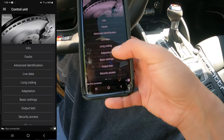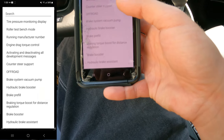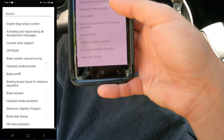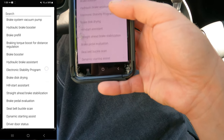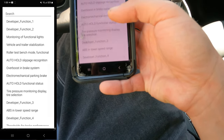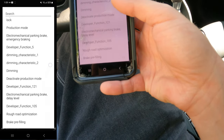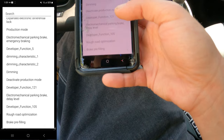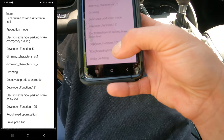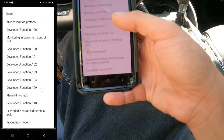I think it's in adaptation. There's a search at the top and you can just search it. Also, rough road optimization - if you turn that off, that will actually increase your zero to 60 times.